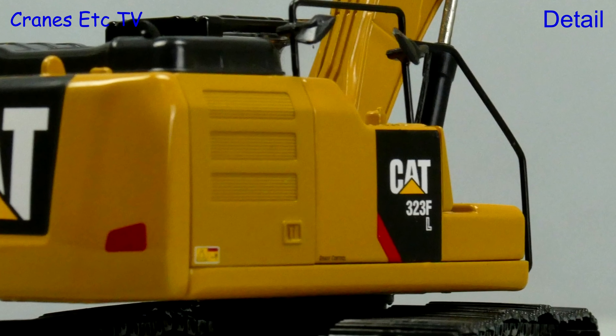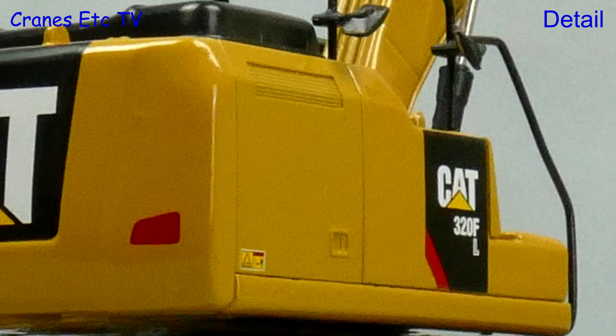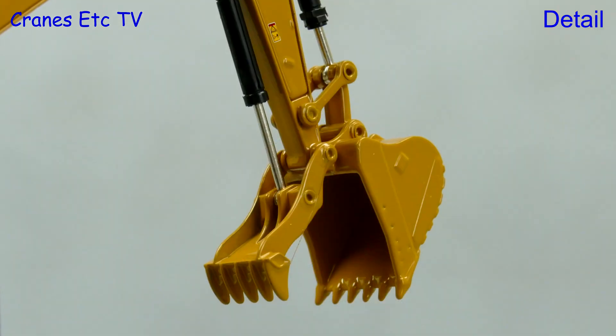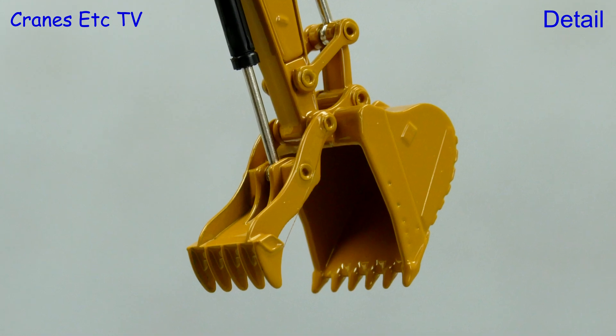Although the 323 is essentially the same as the 320, there are some differences of detail such as the grills on the side and also the top plate behind the cab. But the main difference is the different stick and the hydraulic thumb attachment. The bucket is also slightly different.